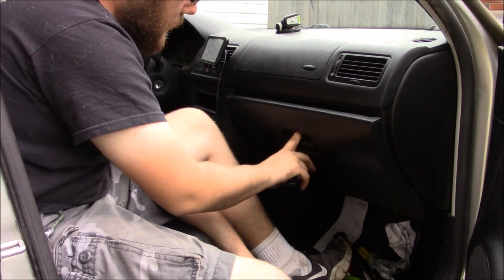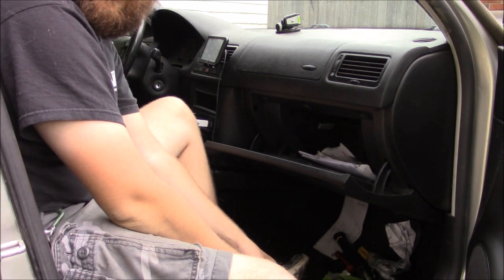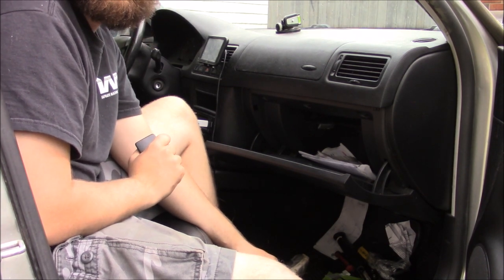So you have to put your finger up in here and finger it out to make it work. That's pretty annoying. That's why in this video I'm showing you how to change your glove box in your Mark 4 Jetta, Golf, or Beetle.